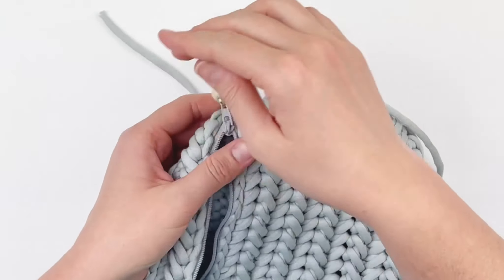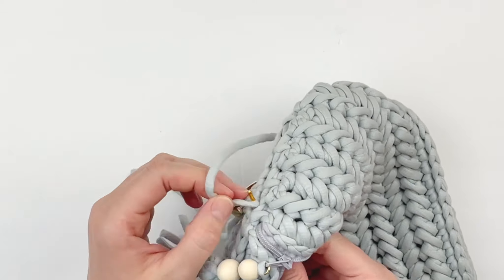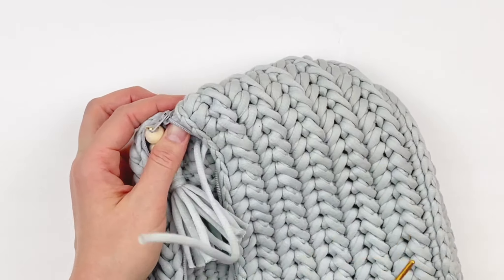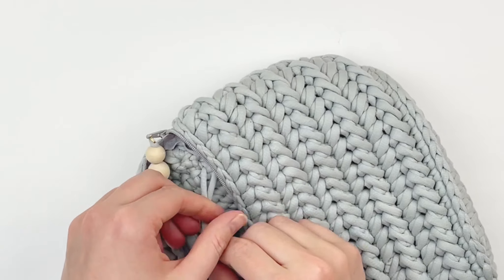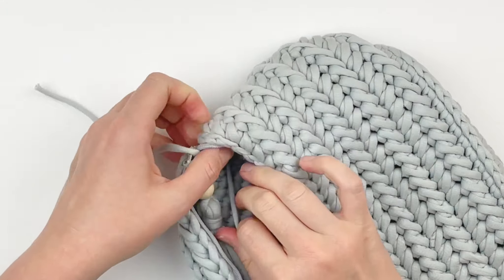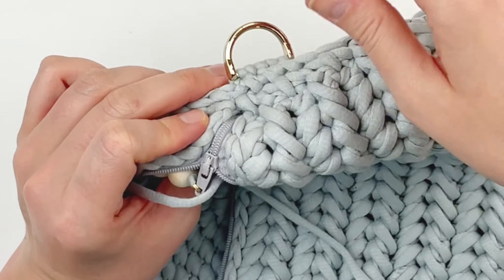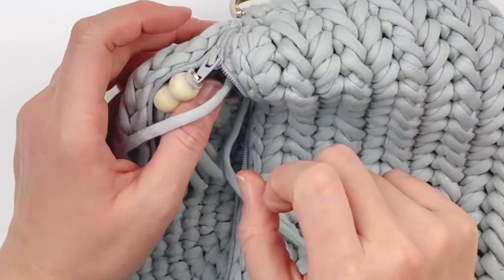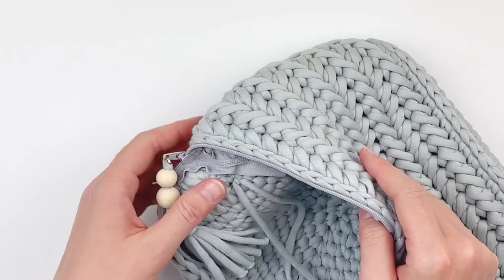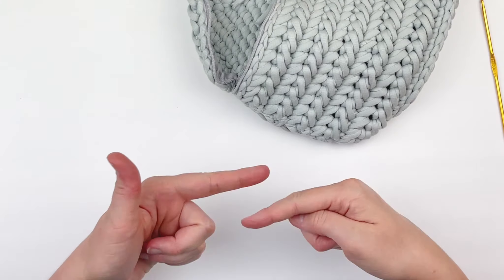Now to make it look nicer, I'm going to take the tails to the inside to finish it. Just grab your hook and bring those tails to the inside of the bag. I'm just going to knot it off several times so that it's secure. This is what it should look like — it should look very professional. Then you're just going to weave those tails in really well and cut them. Then you're just going to repeat the process on the other side.